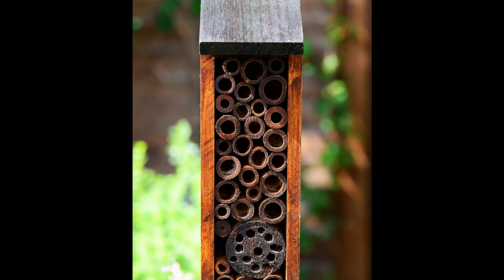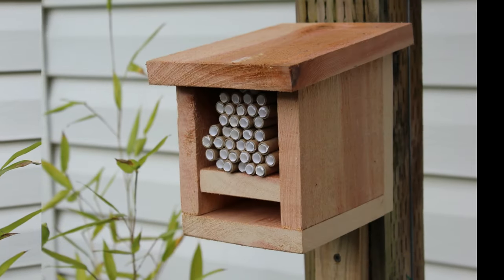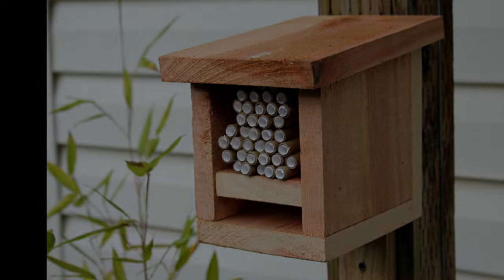In this video I will show you how to build a simple mason bee house from a single fence board. Nothing fancy, but the bees will love it. Welcome to Nature Yard Life.